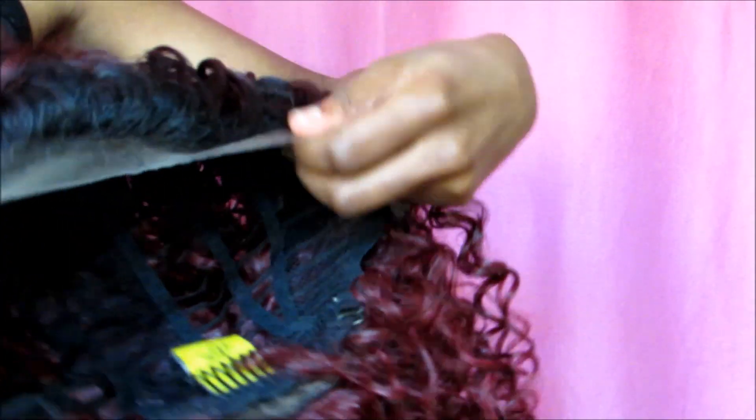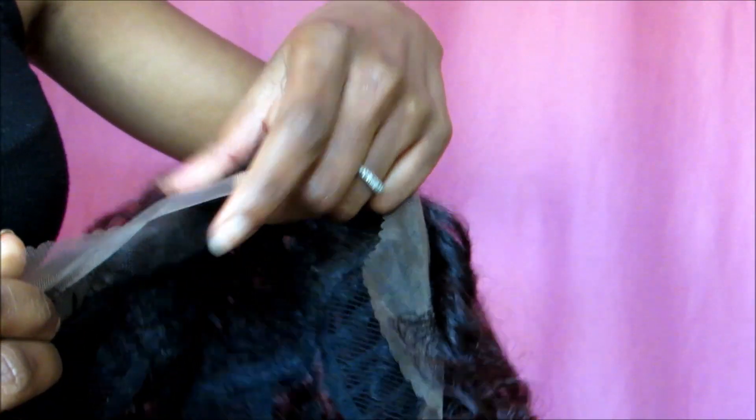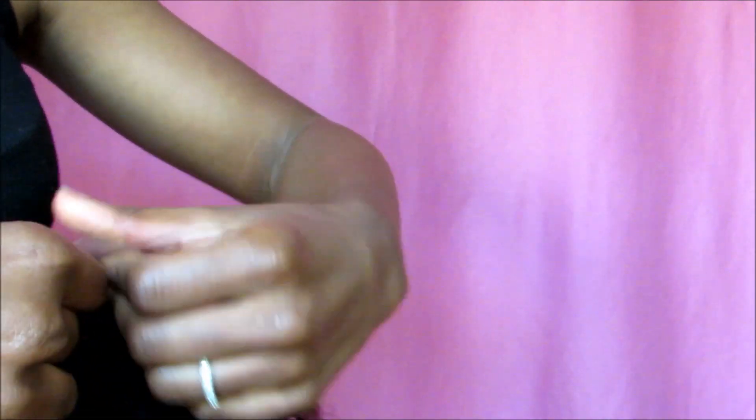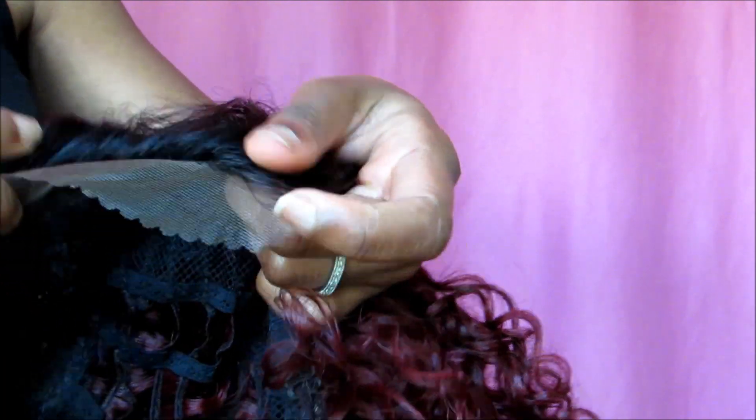Now I'm going to show you the construction really quick. It comes with lace around the perimeter and the lace is nice and freeform, with curves and what have you — so of course you cut the lace off before wearing it.